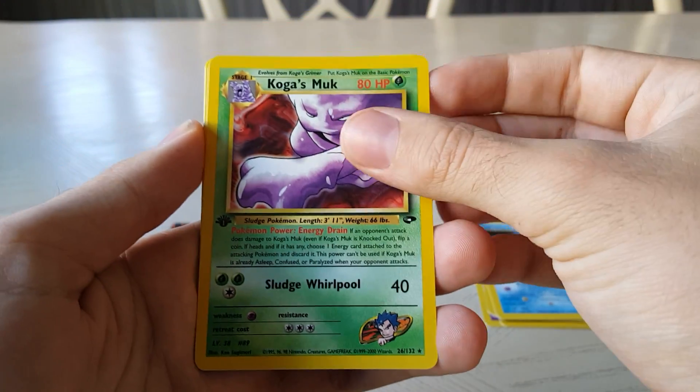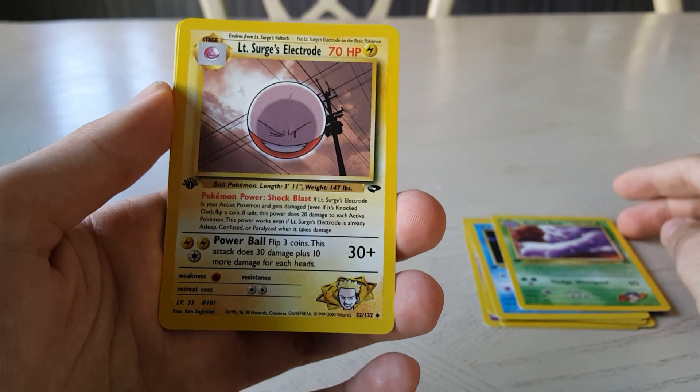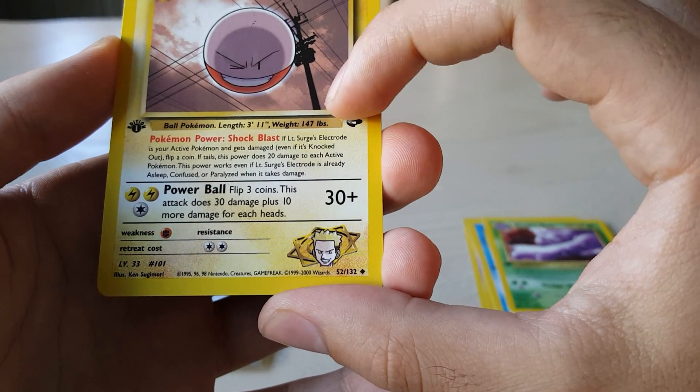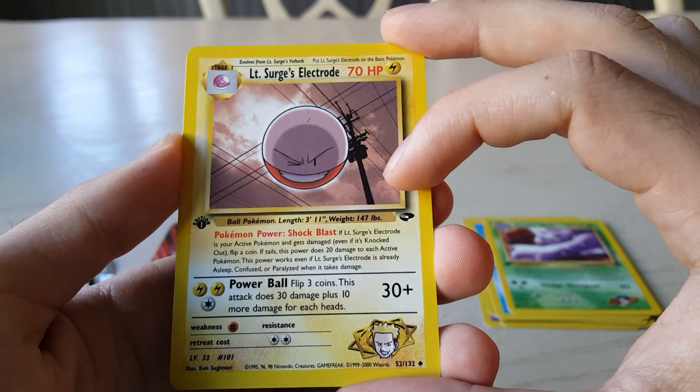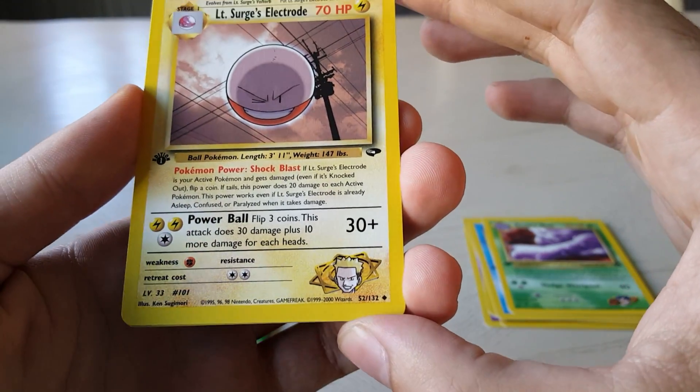Koga's Muk — very cool, I haven't seen much of this one. Koga's Marowak — very nice. Lieutenant Surge's Electrode — nice, I like the background artwork there. It's kind of like they just took a picture of artwork and added the Electrode in front. Very nice card.